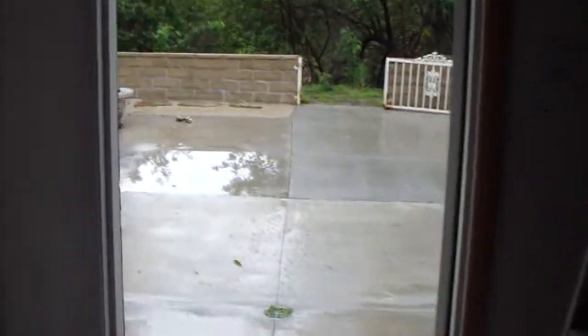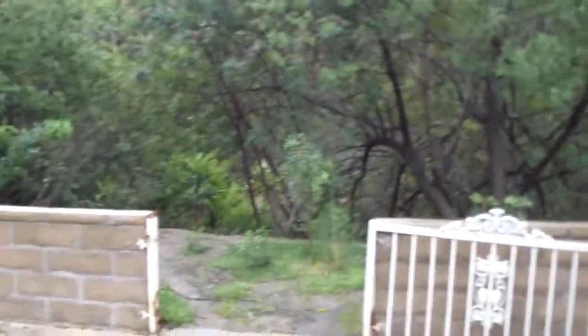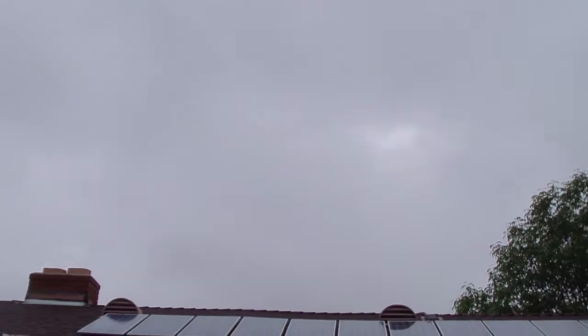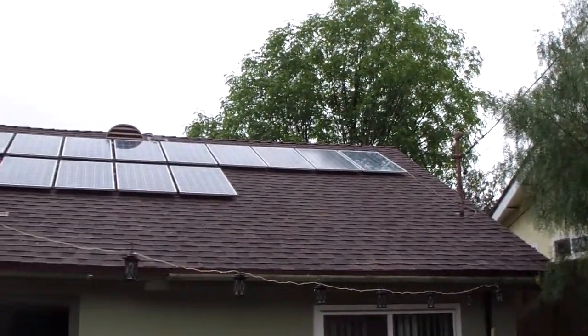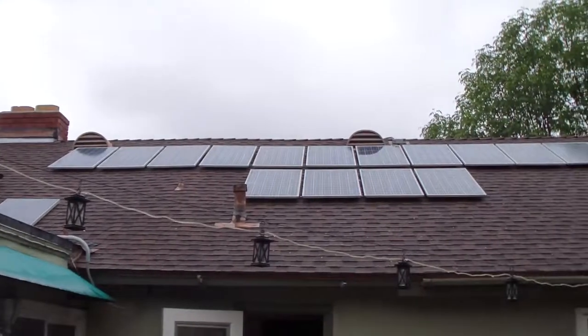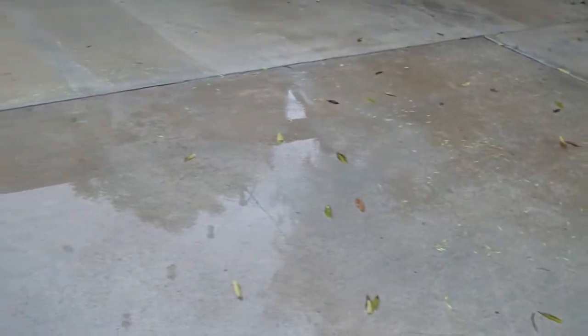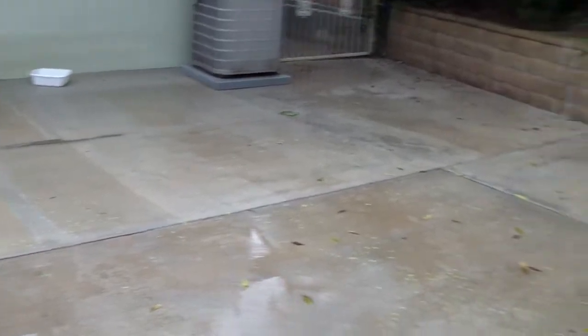Let's go outside and take a look at the rain — I think it's stopped right now. Really cloudy out here, but the panels got washed real good and real clean. It's been very wet, as you can see — water everywhere.